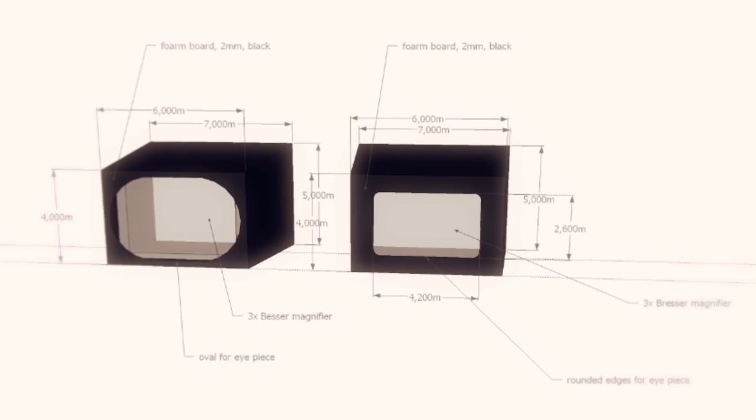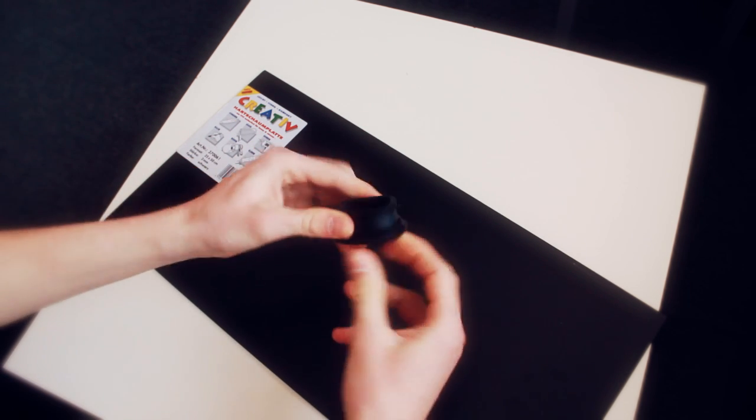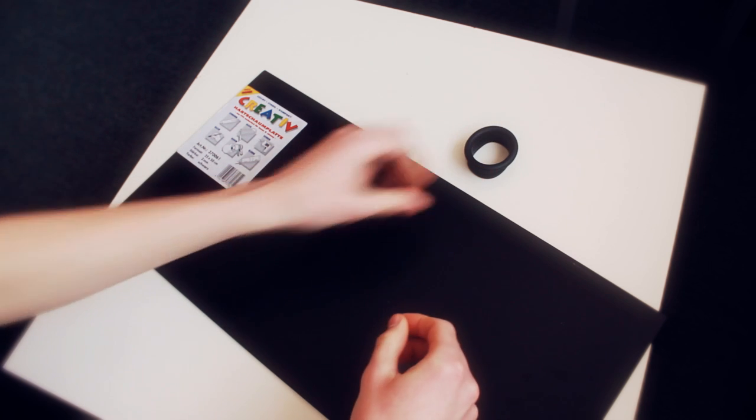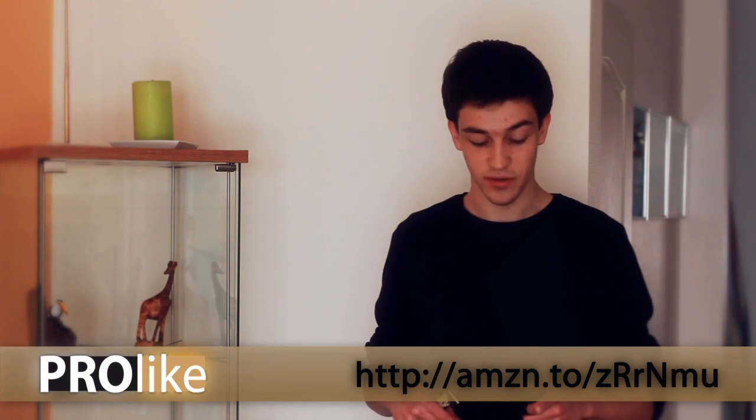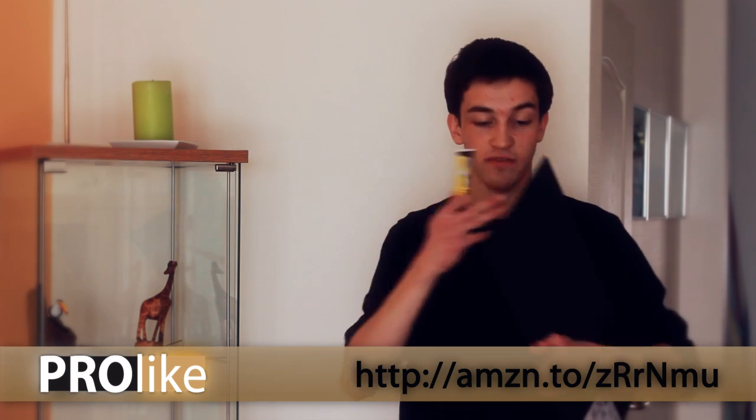I assembled the viewfinder out of only three main parts. From the Home Depot I got black beaver board, 0.3 mm in thickness, and also pipes fitting to my eye with a radius of 40 mm in my case. On Amazon I found the main part of our DIY viewfinder: the rectangle loop. I will provide the link below so you can check it out. We also need adhesive for our beaver board and a knife to cut it.